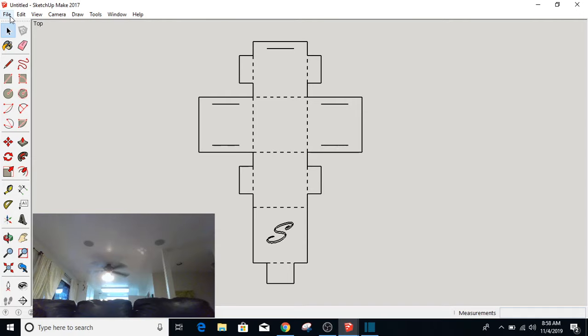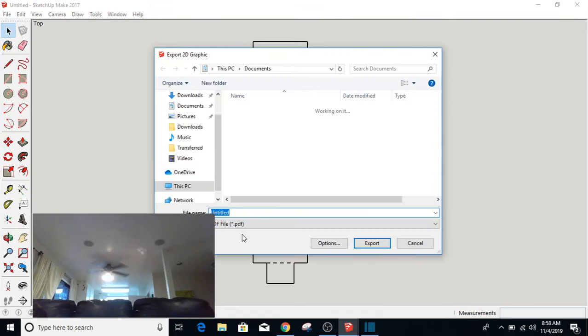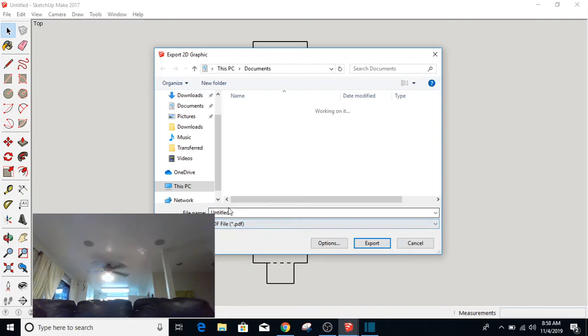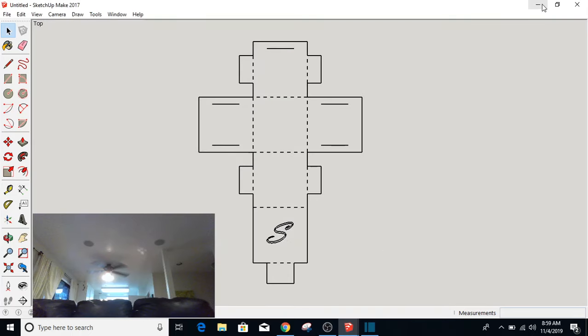Now at this point you're going to go up to File, Export a 2D Graphic. It needs to be a PDF — make sure you've selected PDF — and you title it your name, box. I'm going to export this onto the desktop, and then I'm going to have you share that with me via your Google Drive.